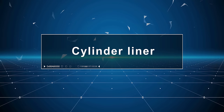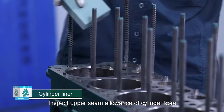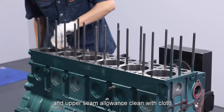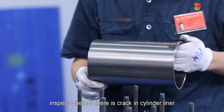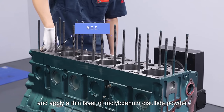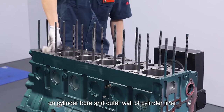Cylinder liner: Inspect the upper seam allowance of cylinder bore. Remove burrs, wipe up cylinder bore and upper seam allowance clean with cloth. Inspect whether there is crack in cylinder liner and apply a thin layer of molybdenum disulfide powder on cylinder bore and outer wall of cylinder liner.